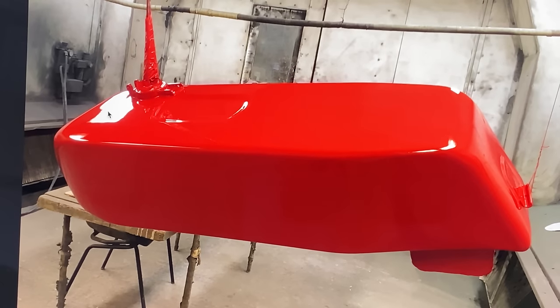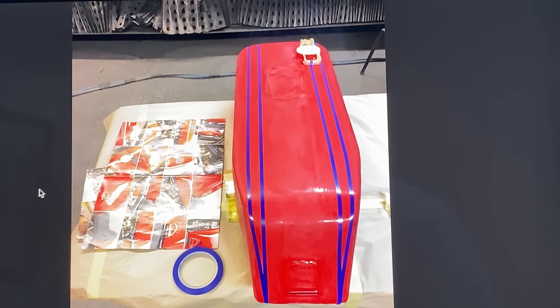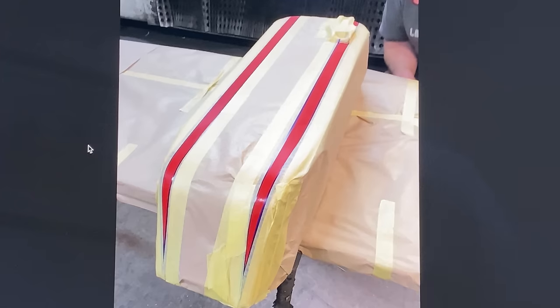My friend Neil paints my bikes and he was able to match the red to an original RC petrol tank. When the red base coat was dry, we masked off the top silver stripes using my model maker's guidebook as a reference. With the tank finished, the next thing to do was to make the fairing.